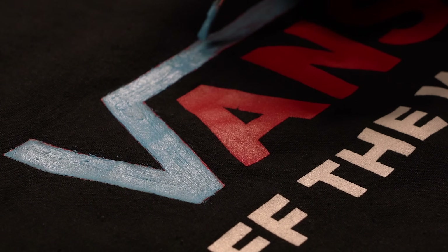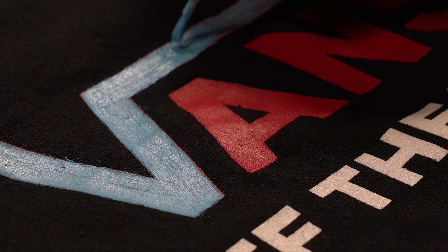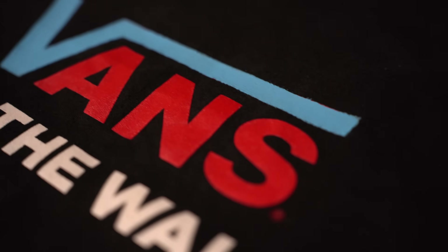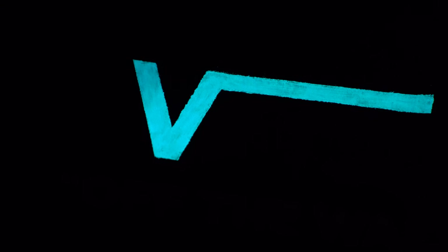Of course, you can add more layers if you want a smoother surface or stronger glow. After waiting half an hour, the paint has completely dried. And now it's time for the final reveal of the Glow in the Dark Customized Tote Bag.